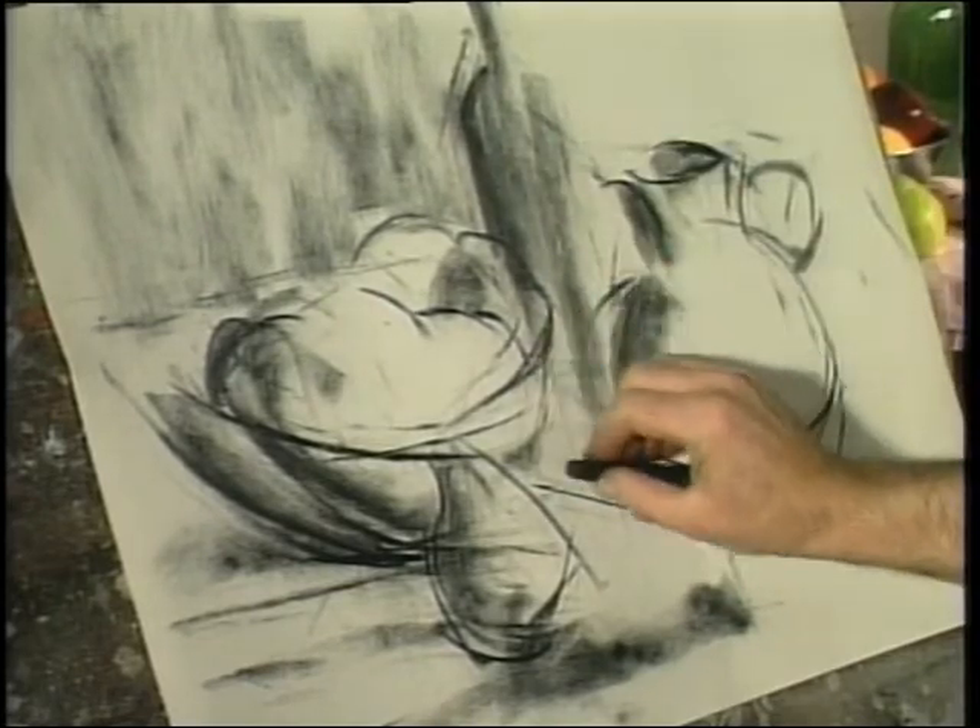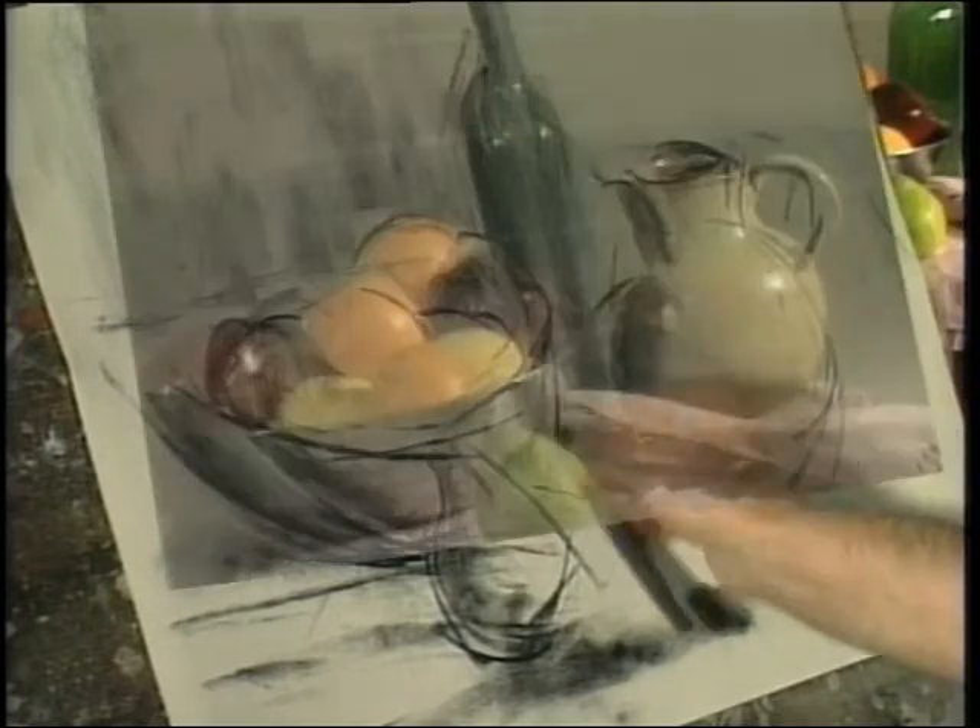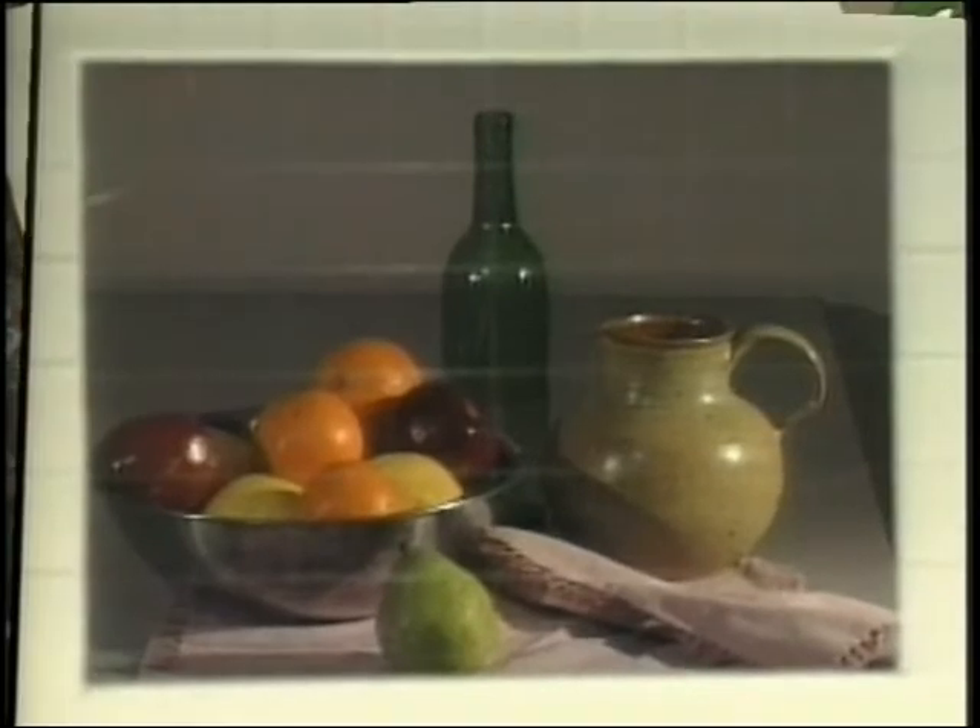If you find that you have trouble initially with correctly drawing the shape and proportion of objects, you may wish to use a gridded viewfinder.